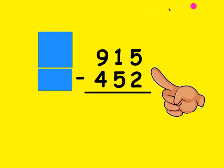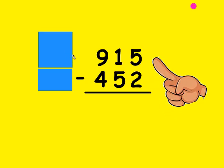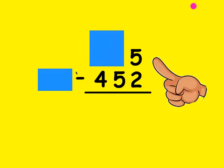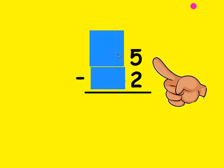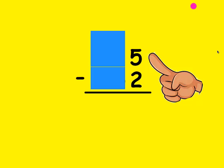We're going to give this a try. The first thing I do when I have a subtraction problem is I look and I make sure that the top number is bigger than the bottom number. If it is, I cover up everything but the numbers I'm working with — the ones place. Is the top number bigger or the same as the bottom? Yes, it sure is. So I'm going to make my fists be the bottom number 2 and count up to 5: that's 2, 3, 4, and 5. It took me 3 fingers, so that's the number I write at the bottom.